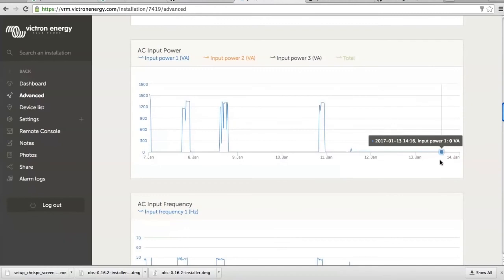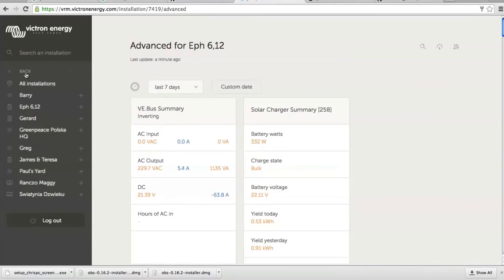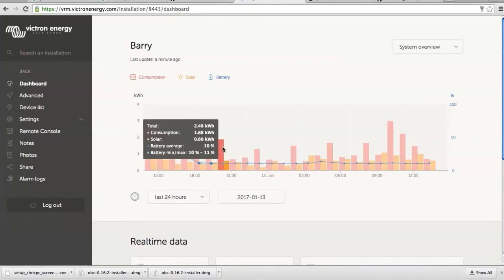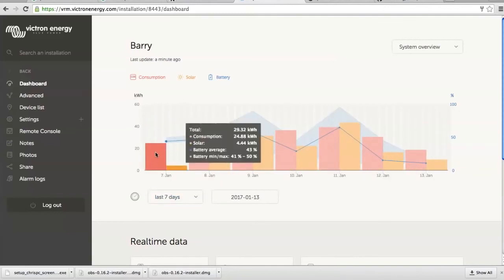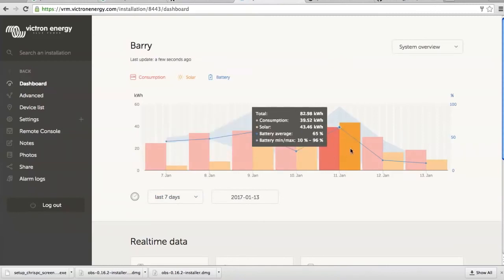Maybe I can show you different sites. Here is a customer with a heavy load — his house is using close to 40 units a day: 30 units today, 40, 40, 40, 40. As you can see it was windy here — they have a wind generator and solar system, so they were able to recharge the battery on this day. OK, bye bye, that's it.